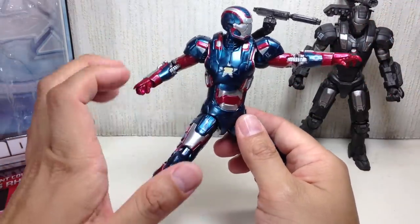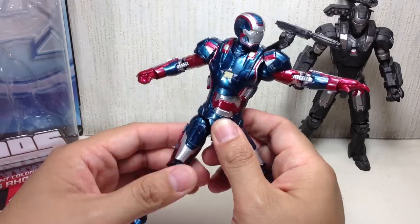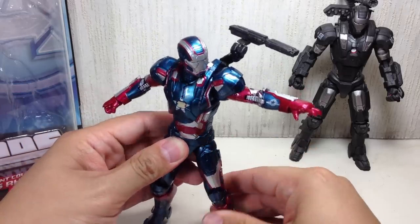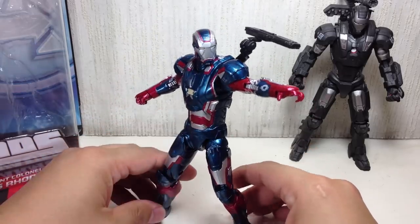The colors on him — the paint looks like it was done by Takara. If you're a big Transformers fan, you know what I'm talking about. Just an amazing, amazing sculpt.